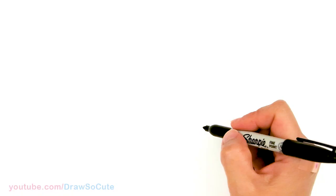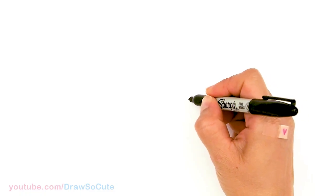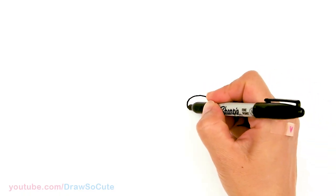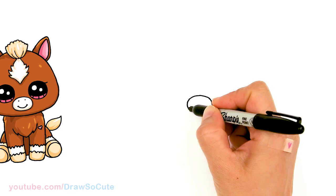To draw this horse we're going to first start by drawing an oval for the nose and mouth area. So I'm going to start right here. Start with a curve at the top and I'm going to bring it around and connect it at the bottom.